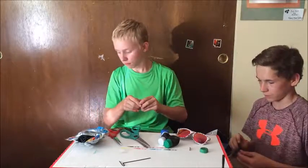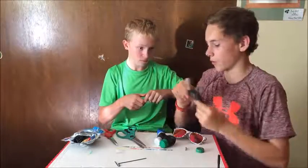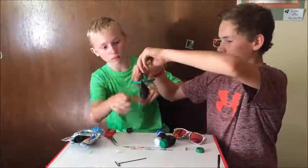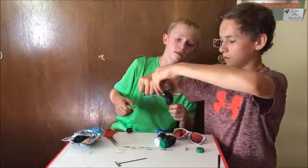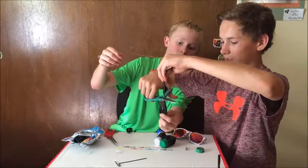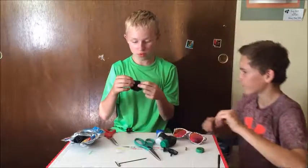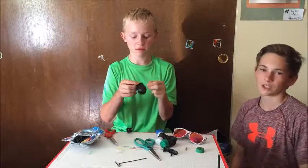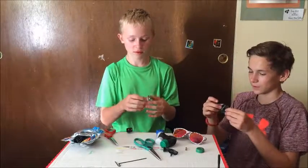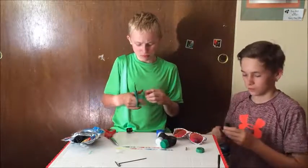So once you do that, you're going to grab your balloon and your scissors. You're going to want to cut off the stem of the balloon — the little part right here — snip it right about there. Normally you'd want a better cut than this, but take it as smooth as possible.